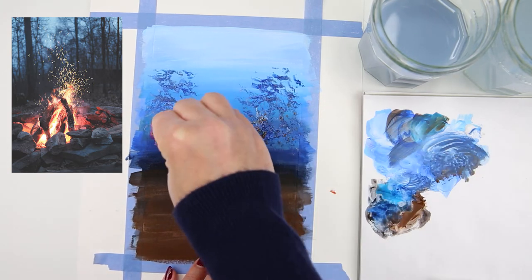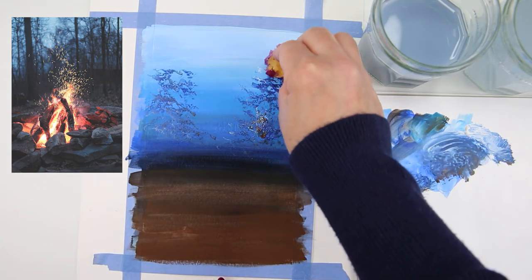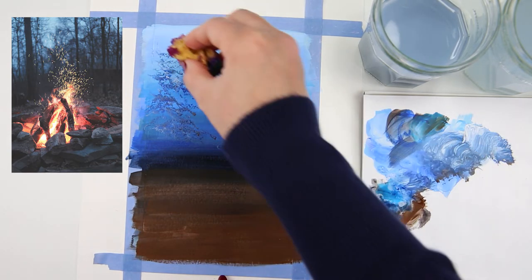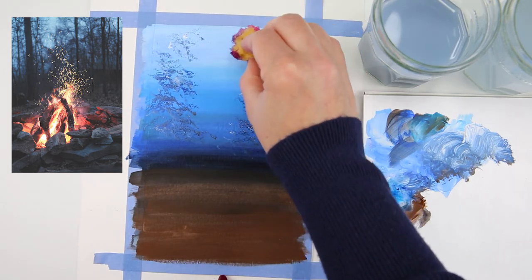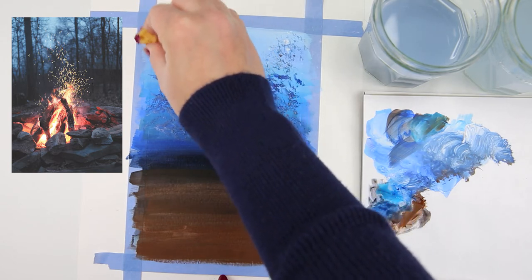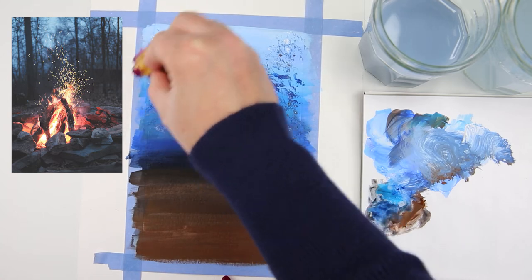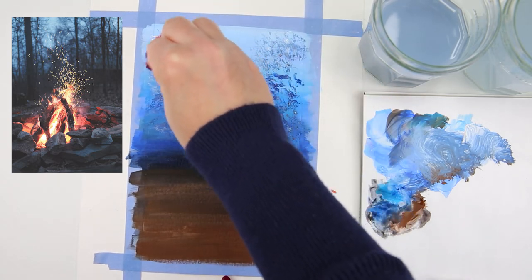I add more paint to the sponge and continue dabbing on the bottom part, then mix in some more white for the lighter, more distant areas. I try different shades of blue since the further leaves are lighter, randomly dabbing on both sides and corners of the painting.